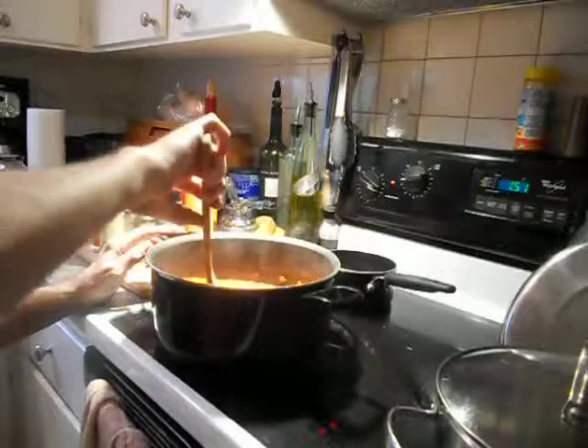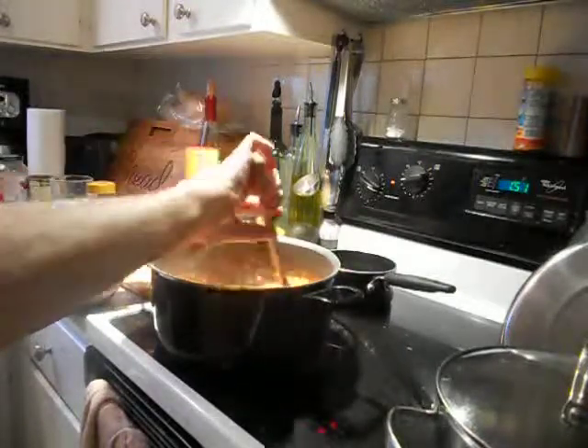Get ready for the spaghetti. We'll be back after with episode two.